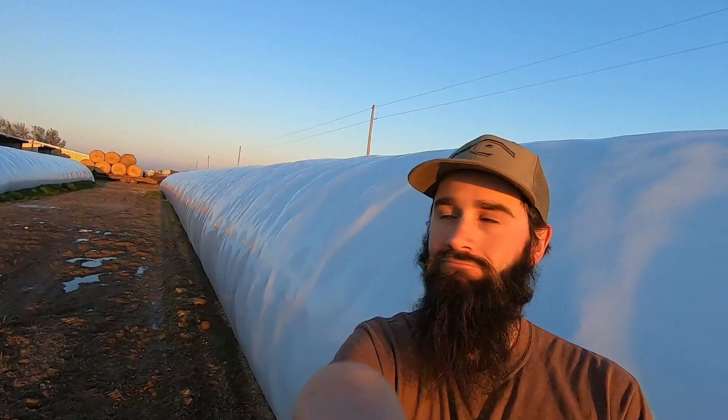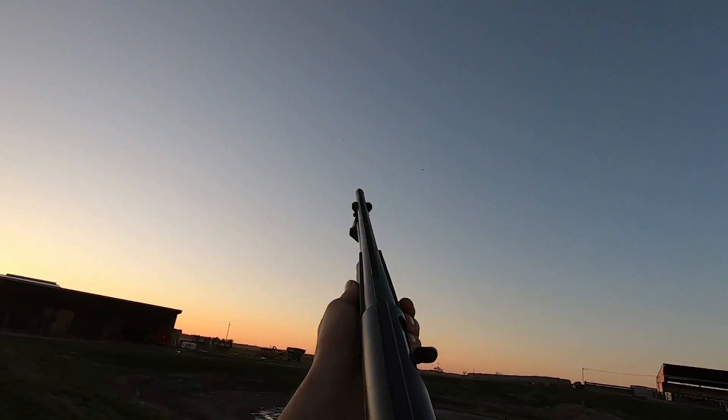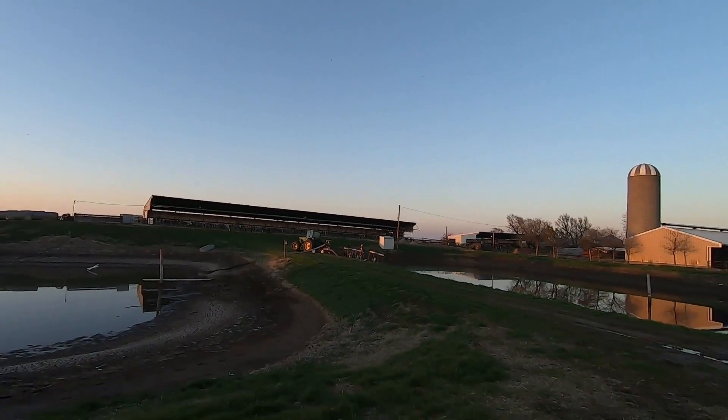There he goes — got that one, Bob missed. That gives me no satisfaction at all that Bob missed and I got mine. This is why I love the dairy — laid back, leisurely shoot. If something comes, you don't have to — it's just fun. Tell me guys, how many of you pick up your empty shells and the first thing you do is smell them? Takes me way back to dove hunting when I was real small. I love that smell.